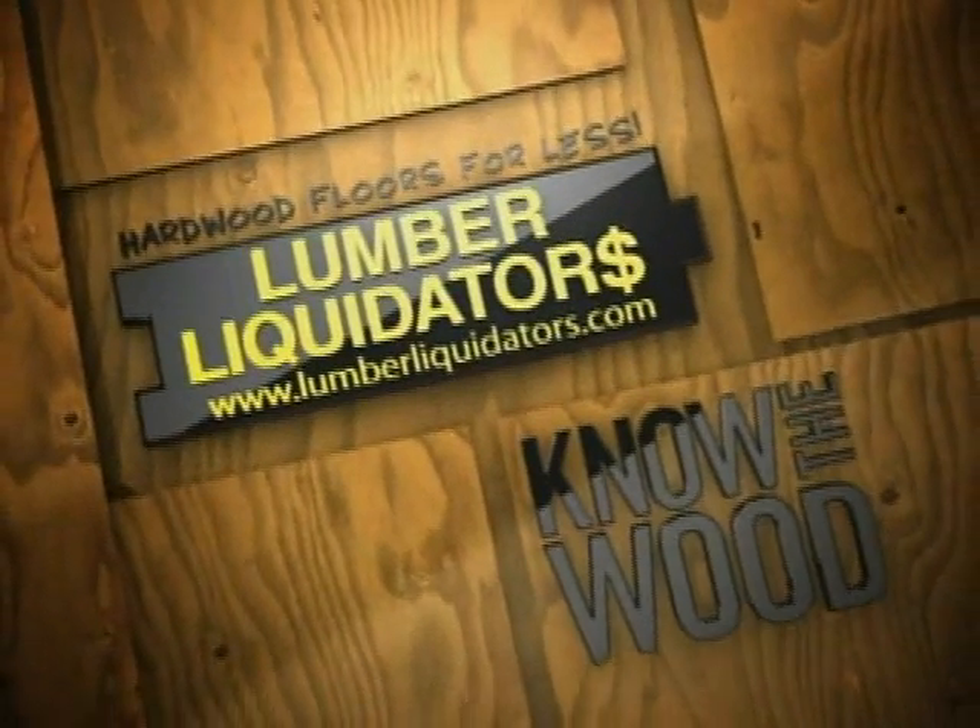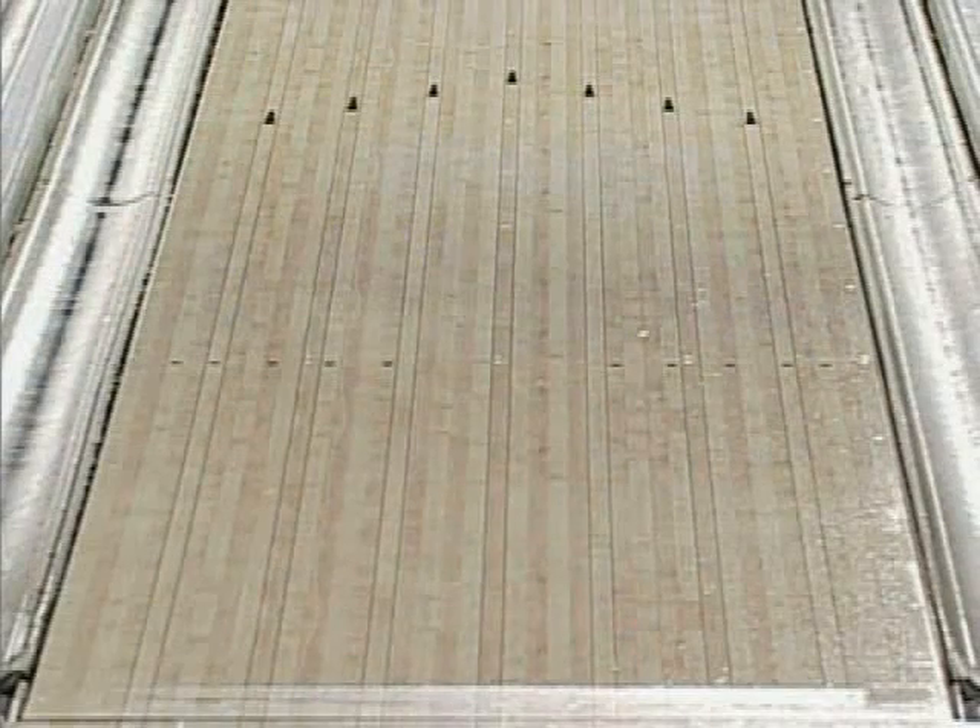Oh, right you are, Rob. This is 42 feet of nasty, two feet longer than the US Open oil pattern last year in Indianapolis.